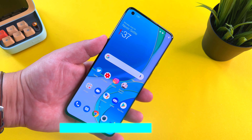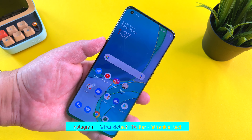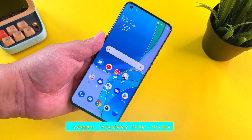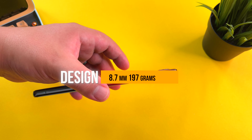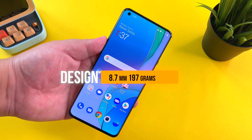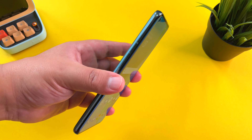So once again guys, it's really hot in Hong Kong — that's why I have the air on. If you do hear it in the background, apologies ahead of time. The OnePlus 9 Pro is a terrific phone, and in terms of design at 197 grams and 8.7 millimeters, it's very well within the range. Of all the phones I've reviewed this year, it's actually lighter.